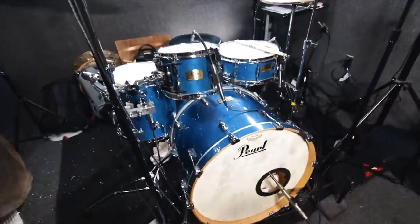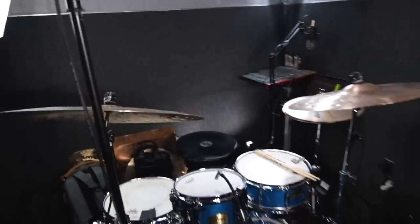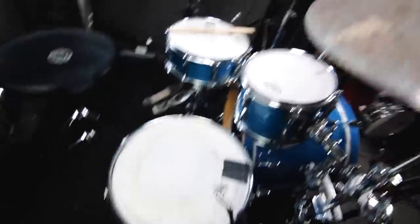And here we are. The drum set is set up again. Beautiful baby blue Session Studio Classic kit. Got lights up again. It's a little messy, but that's okay. Got everything up and running — all the mics plugged in, everything running into Ableton. This is my first time actually running drums into Ableton. I think it's my favorite DAW. I used to use Logic Pro, but because I use Ableton so much for running tracks, I just feel like I know it better and know how to do things I don't know how to do in Logic. What DAW do you guys use to record drums?